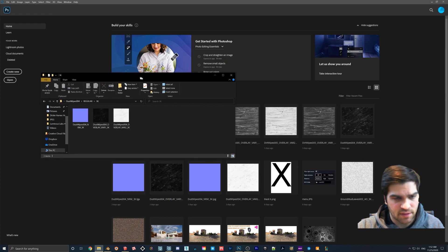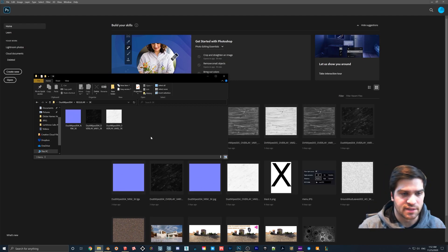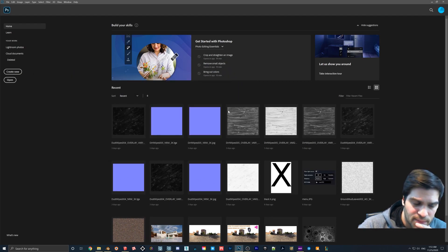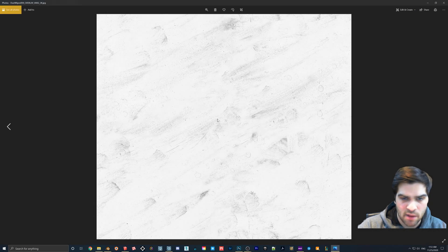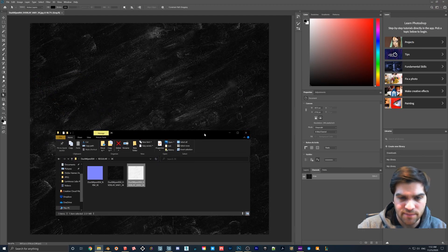This file comes with a white version, a black version of the dust wipes, and also the normal map. For the actual color, we want to have the black one on top, because we're going to cut out all of the black background and all you're left with is the white splotches. The other one is the opposite — all white spots with the black there.